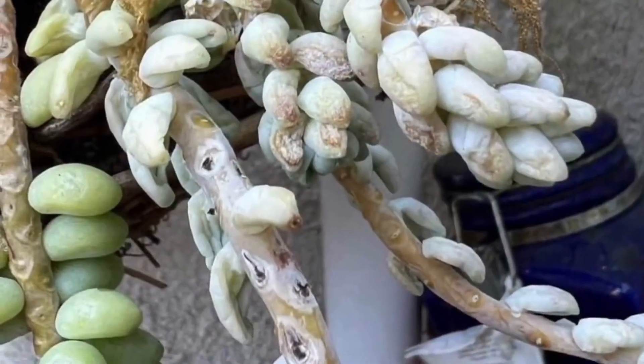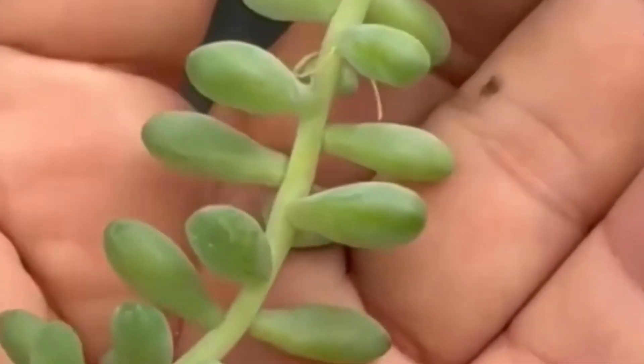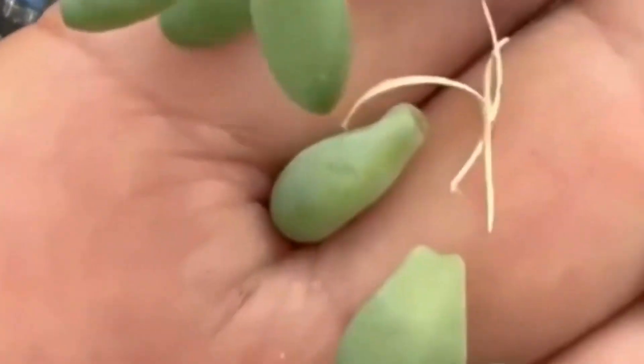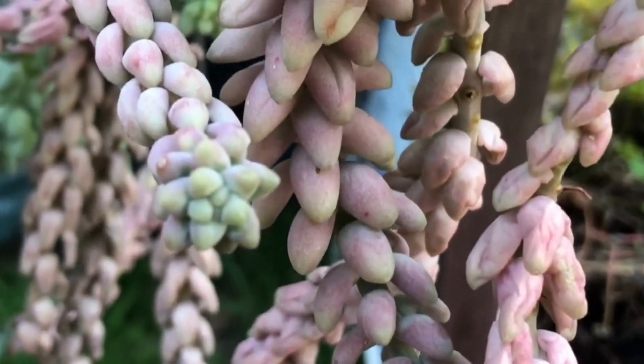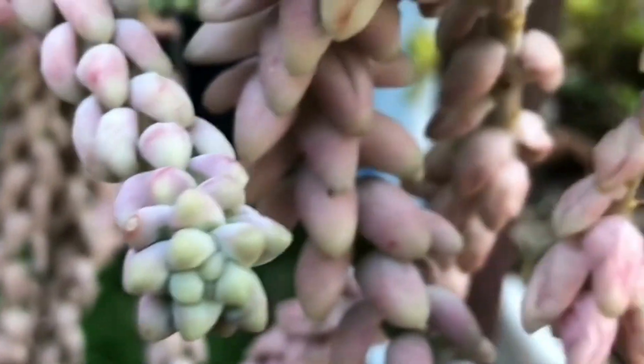Too much light can cause this plant to get sunburned, but not enough light can cause it to elongate, have bigger spaces in between, and easily fall off. Not giving enough water can cause the leaves to shrink and wrinkle, but too much of it can also make them crack.